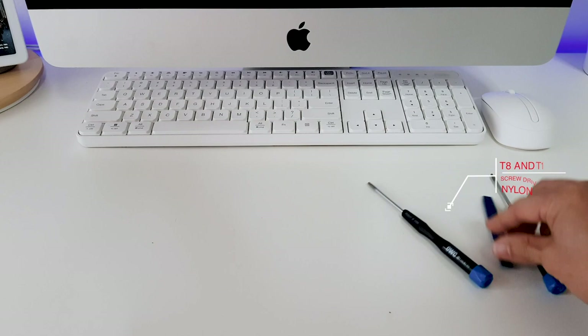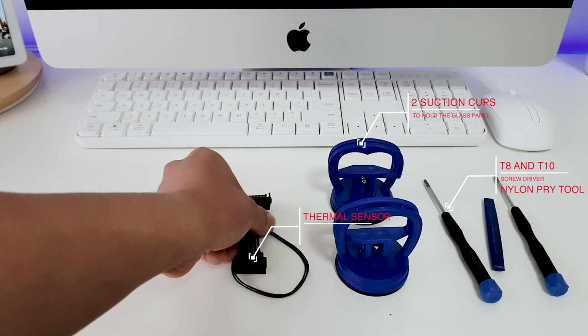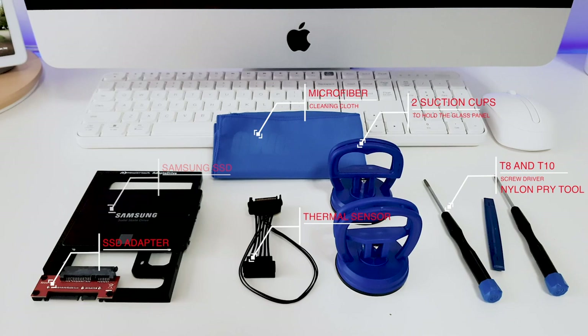Before we start, let's go through the tools that we need. First, I have the T8 and T10 Torx screwdriver as well as the nylon pry tool. This is the two suction cups which will hold the front glass cover. And then we have the OWC thermal sensor cable. We have the 3.5 inch to 2.5 inch SSD adapter. And of course, this is the Samsung EVO 2.5 inch SSD — actually a 500GB — and the microfiber cleaning cloth.